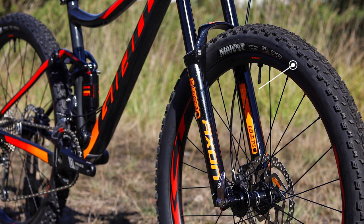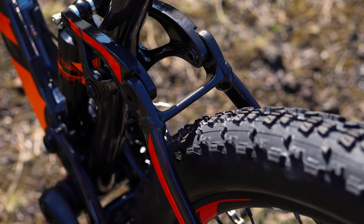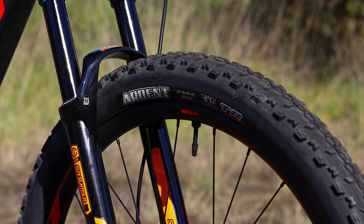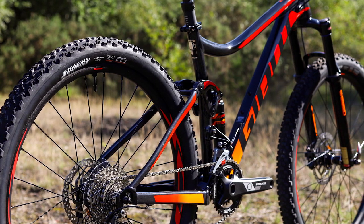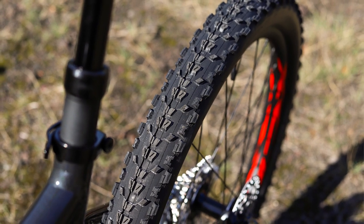The new Stance has slightly more tyre clearance for the 27.5 inch wheels, so these bikes now come with 2.4 inch Maxxis tyres front and rear. As with Giant's higher-end mountain bikes, the Stance comes with tubeless tyres fitted as standard, so you can take advantage of this puncture-reducing technology straight out of the box.